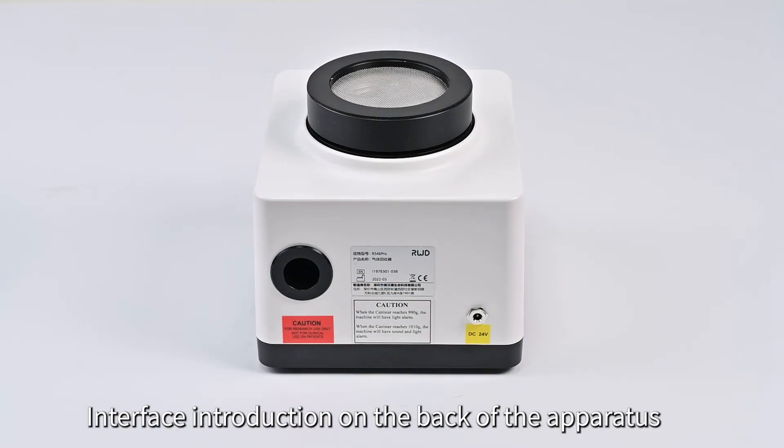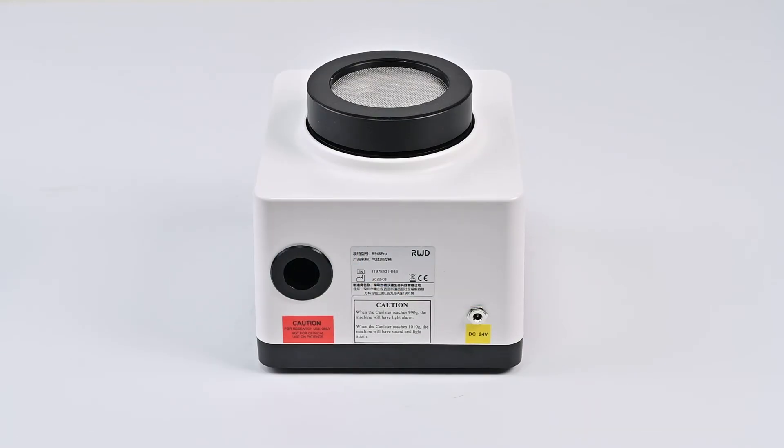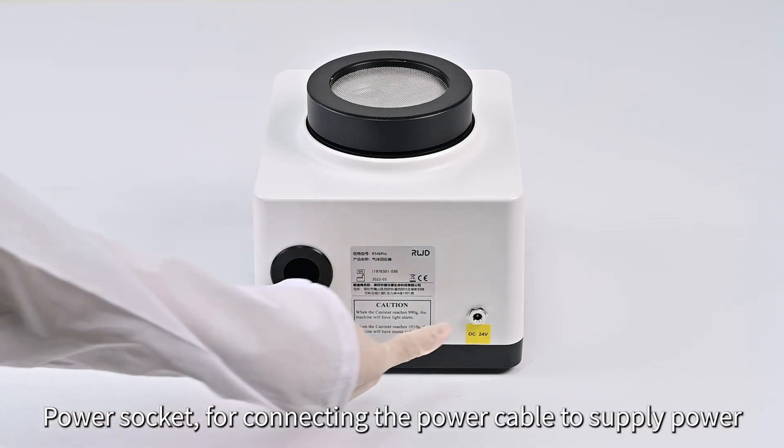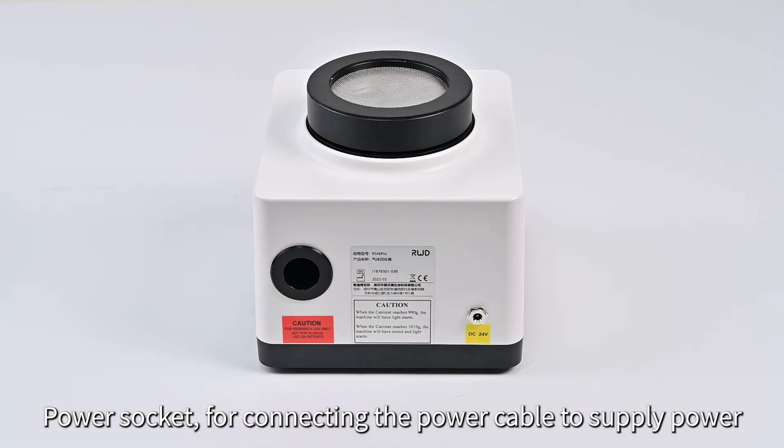Interface Introduction on the back of the apparatus: Exhaust Port — it needs to maintain patency at all times. Power Socket — for connecting the power cable to supply power.